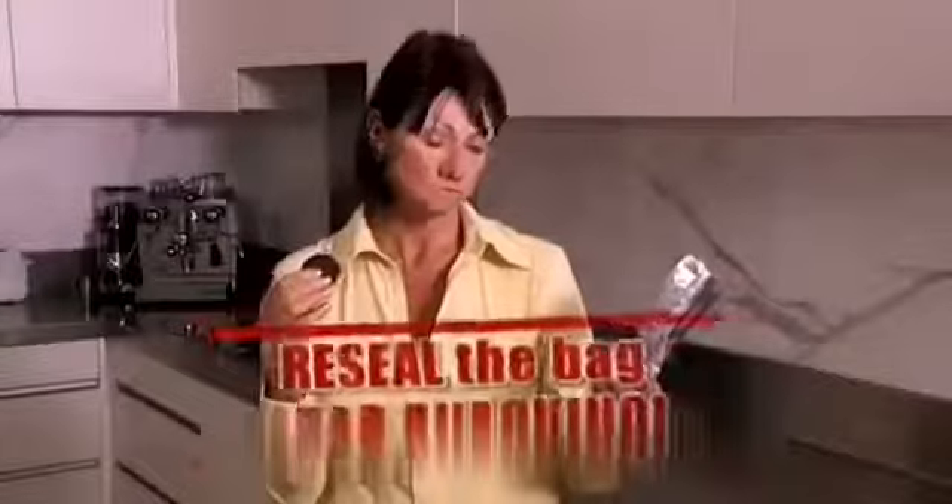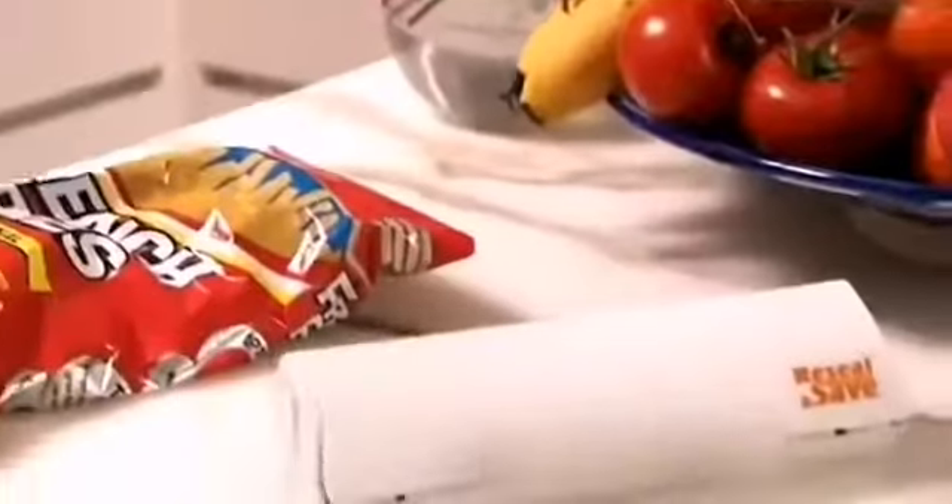Pegs and rubber bands that just don't work? Stop wasting time and money. Re-seal the bag and save your waistline. Introducing Re-Seal and Save.